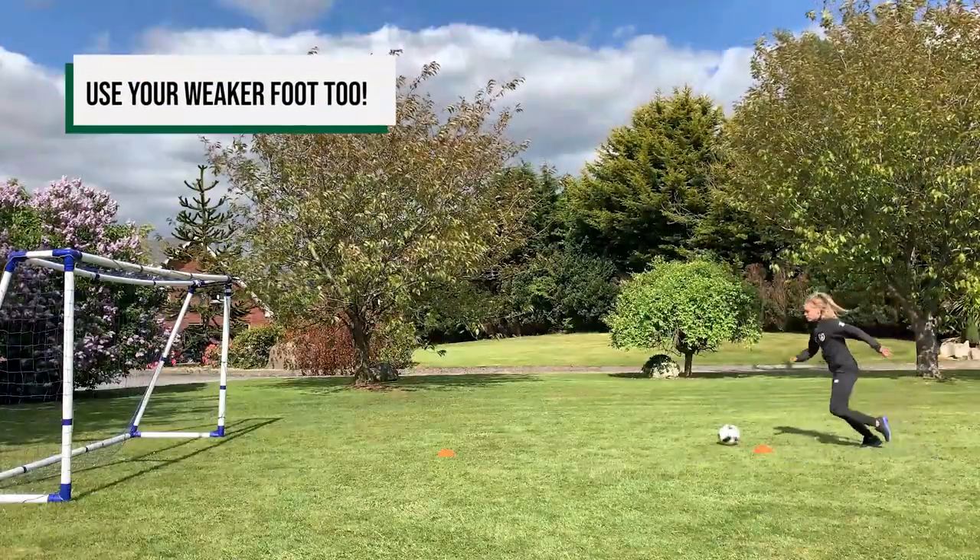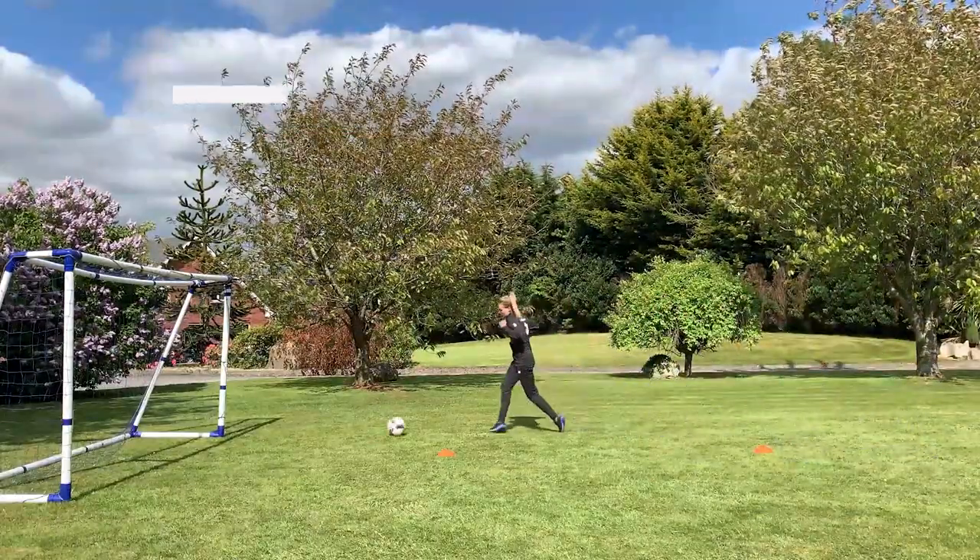Remember to always practice these skills on your weaker foot too, and most importantly enjoy it.